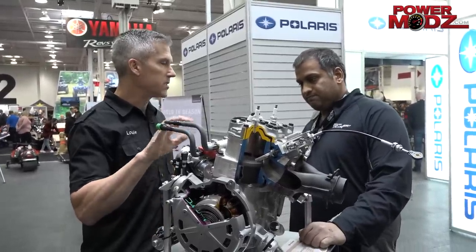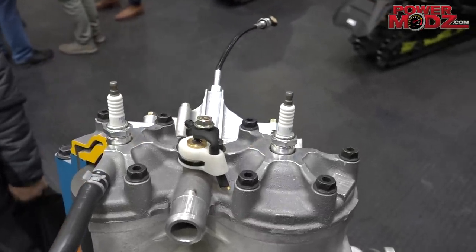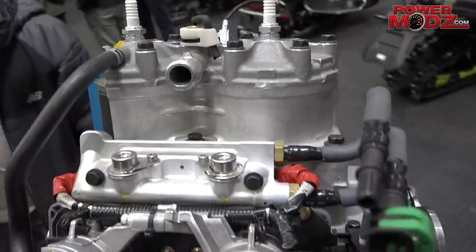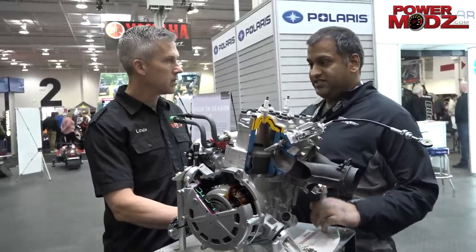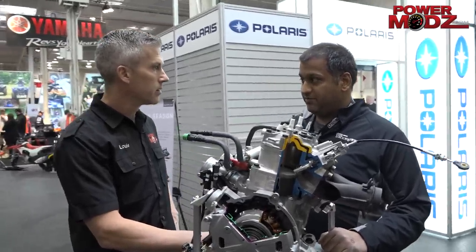This motor was a long time coming for Polaris — we've been living with an 800 for quite a long time. How many cc's is it exactly? It's 840cc. A couple other things we've added that you can see here is a new ECU.